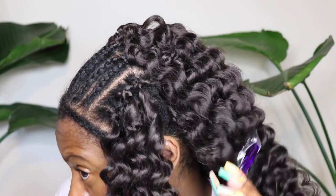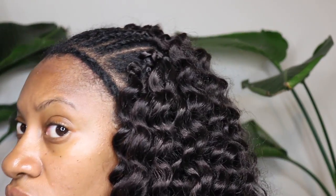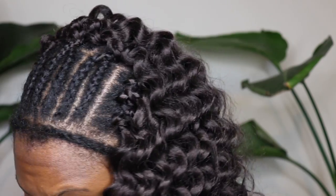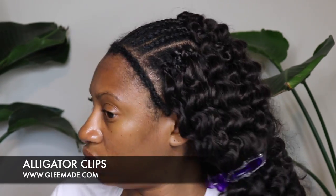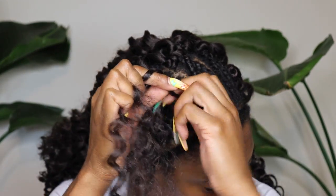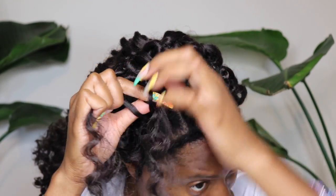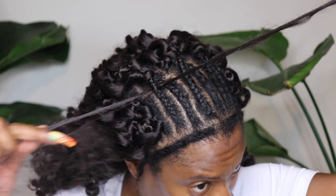On the sides I use the regular knot technique — I don't do the invisible knot on the sides. It's only at those six small braids at the top where I use the invisible knot technique, because that's where you want to be able to part your hair and have versatility. Those six braids give you a middle part, a side part, and a deep side part. These alligator clips are also available on my website at gleemade.com — they come in super handy whether you're doing crochet, natural hair, or braiding.